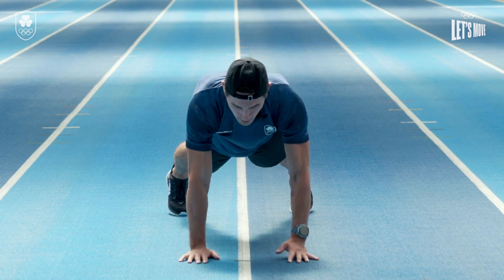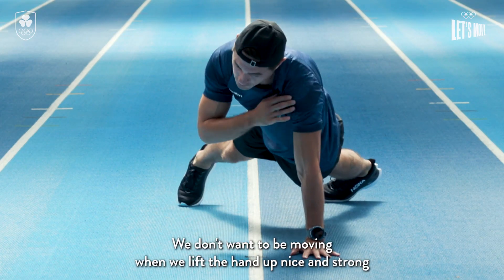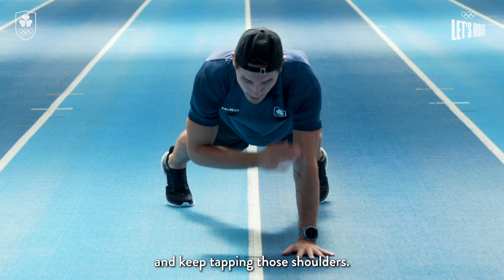You'll see the way my body isn't moving at all — that's what we want. We don't want to be moving. Lift the hand up nice and strong and keep tapping those shoulders.